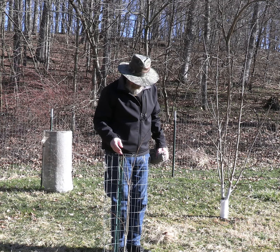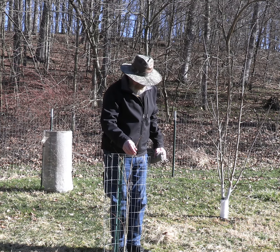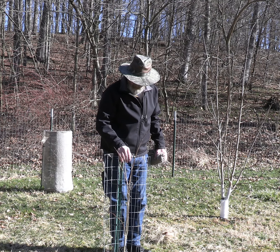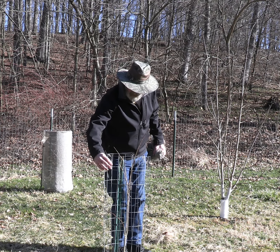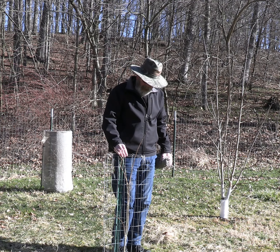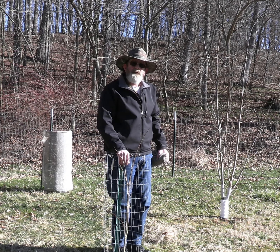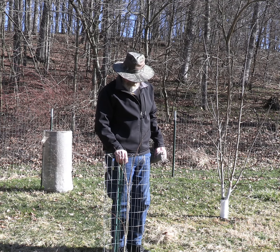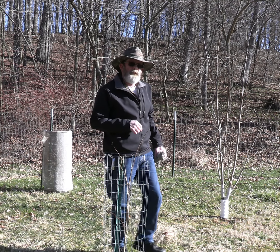This tree right here — I'd say in another three years it should be big enough to produce fruit. Until then, I'm going to continue to take care of it the best I can. It's the KSU Benson cultivar, put out by Kentucky State. Anyway, my name's Jim — if you like what you see, subscribe and don't forget to click on that bell for notifications. Any comments or questions you may have, I welcome them. Have a God-blessed day.